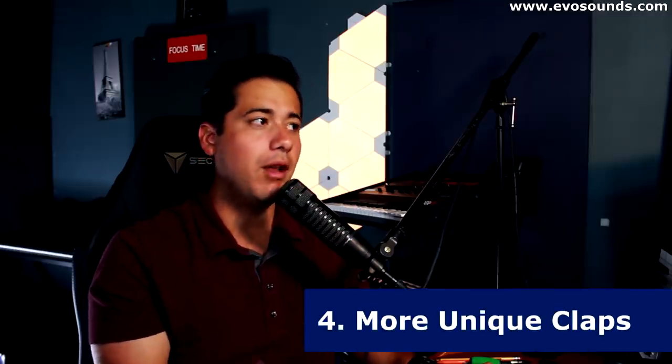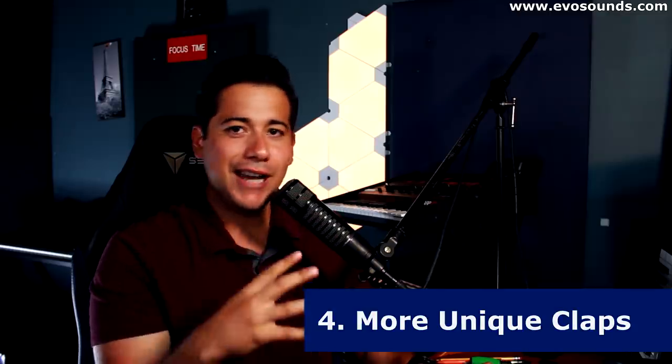The fourth reason to layer claps — and this is a big one — is to develop a unique sound for your clap. Don't underestimate it. A layer you use consistently, just switching out the main clap, could be the key to developing a signature clap. If someone hears a track, they'll recognize it as yours. Creating that uniqueness comes from finding something different and using it over and over again until it becomes a staple in your tracks.